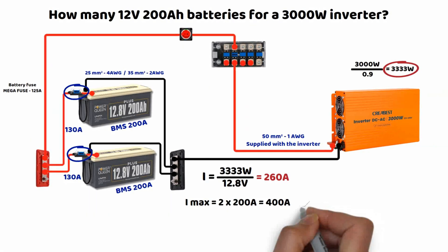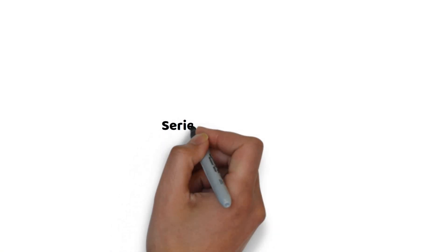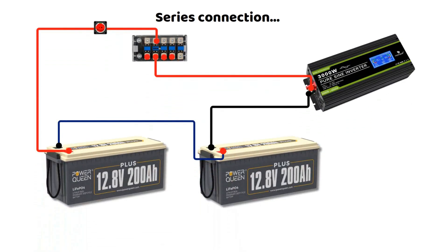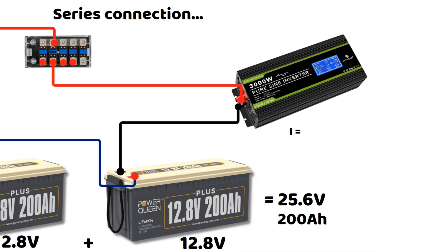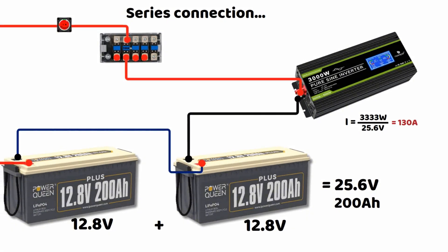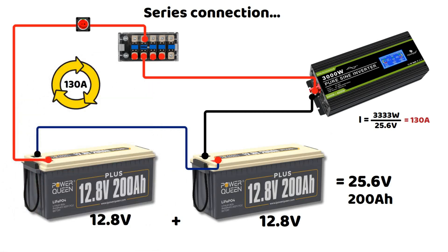By connecting the batteries in series, we keep the same capacity but gain a huge advantage. In series, voltages add up but capacity remains the same. Two 12.8 volt 200 ampere hour batteries in series give a total voltage of 25.6 volts and a capacity of 200 ampere hours. With a voltage of 25.6 volts, the current required by the inverter will be 130 amperes. In series, the current remains the same in all batteries because there is only one path for the current. The batteries can supply up to 200 amperes thanks to their BMS, so they fully support the demand.